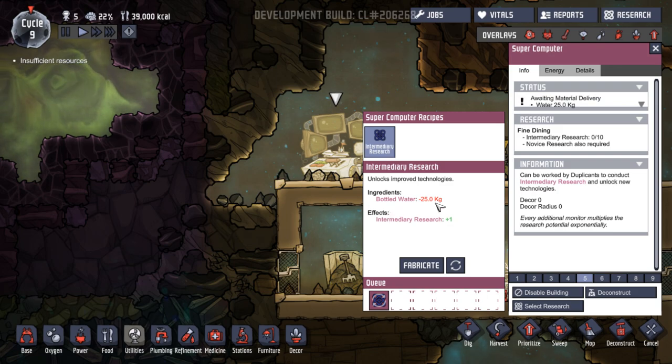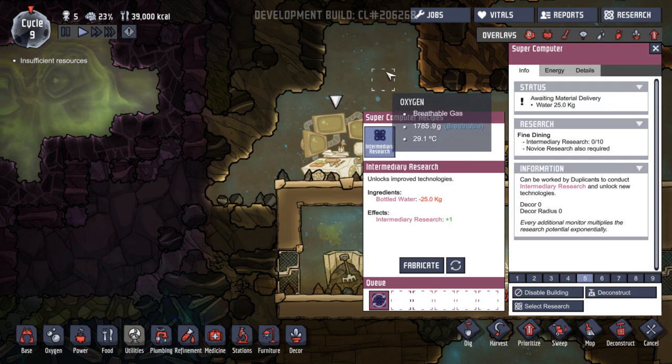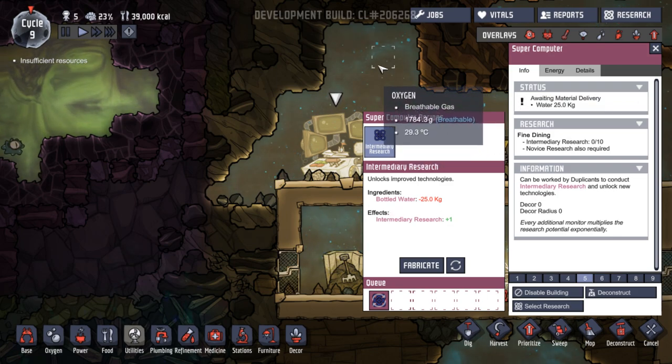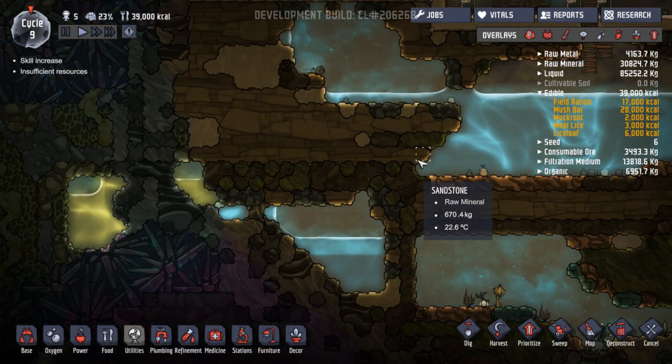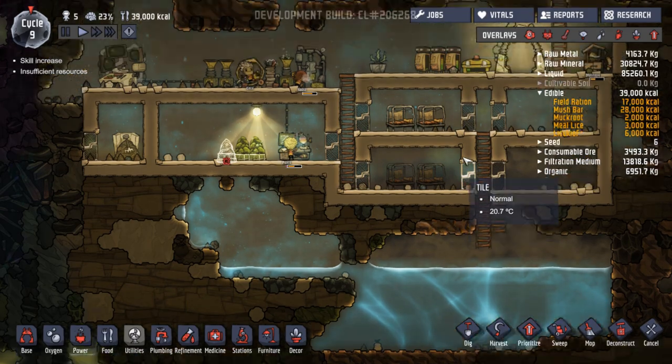Keep those going. Bottled water — that takes water. So now someone's got to run over there and put water there. We're going to need to start running pipes for our water — we've got so many things that need water and people are running backwards and forwards with them.